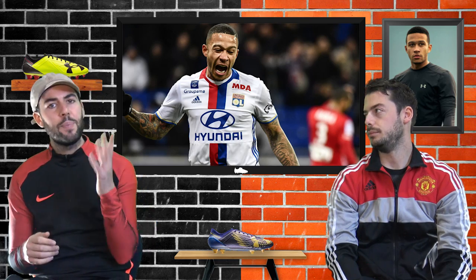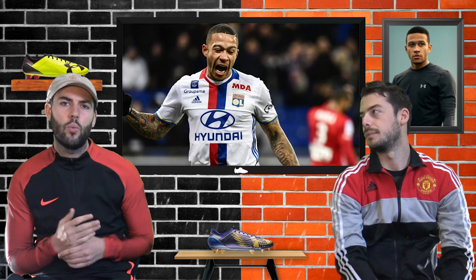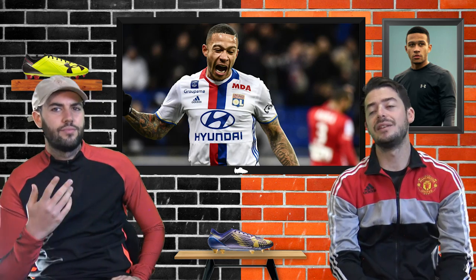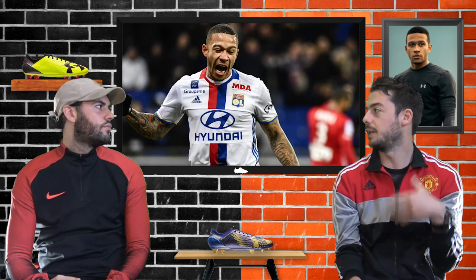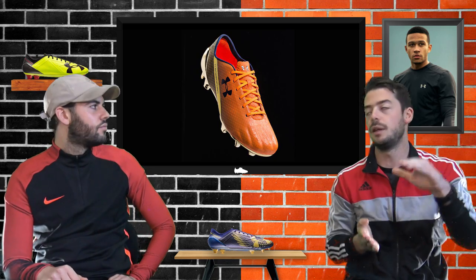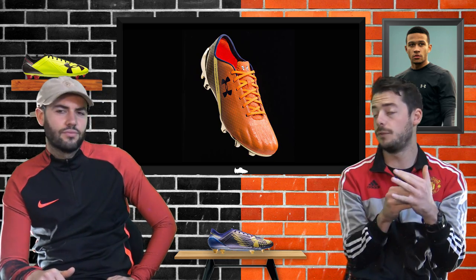The Spotlight silo has actually been around for a little while now. Memphis Depay is the key wearer for the Speedform and the Spotlight - the Spotlight is pretty much a renamed Speedform. The Speedform was what Depay was wearing when he was at Manchester United, and his first customized boot was an orange and gold one, to match the Dutch colours with a bit of gold on the sole plate.